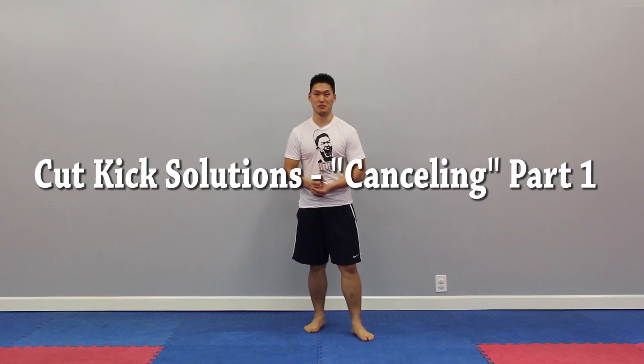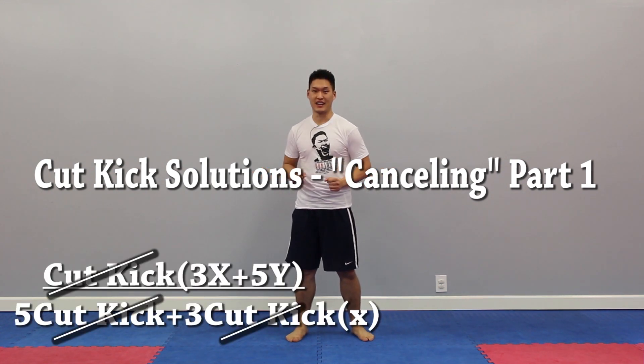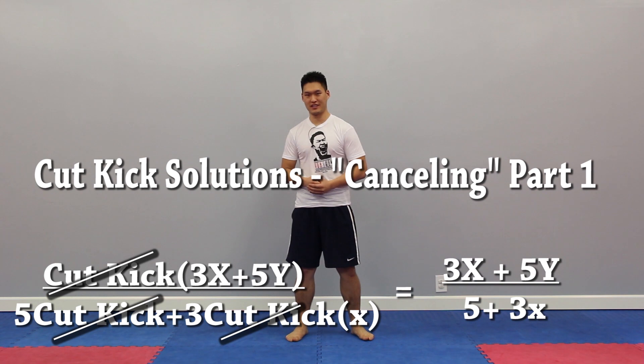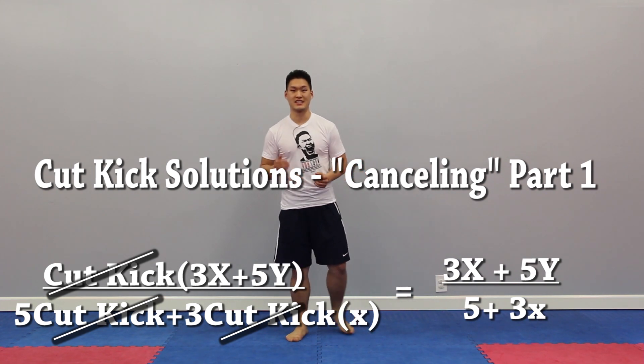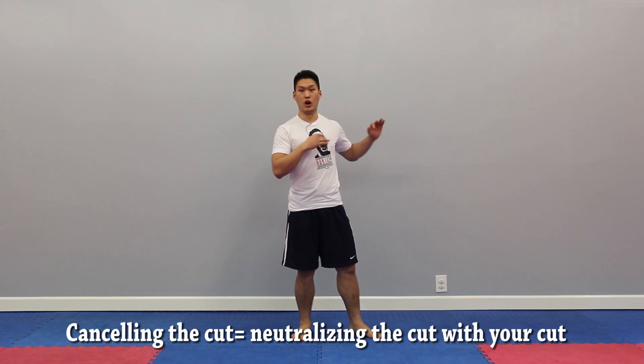Hey guys, welcome to the third part of the Cut Kick Solutions episode. Today we're going to go over a concept called cancelling the cut kick. Cancelling the cut kick essentially means that you're neutralizing the cut kick with your own cut kick.